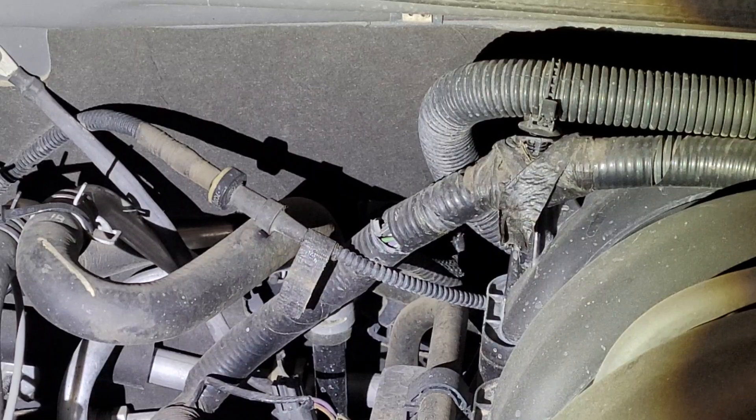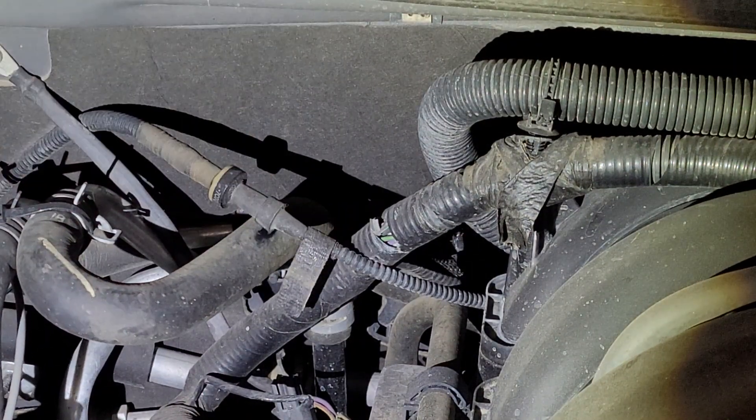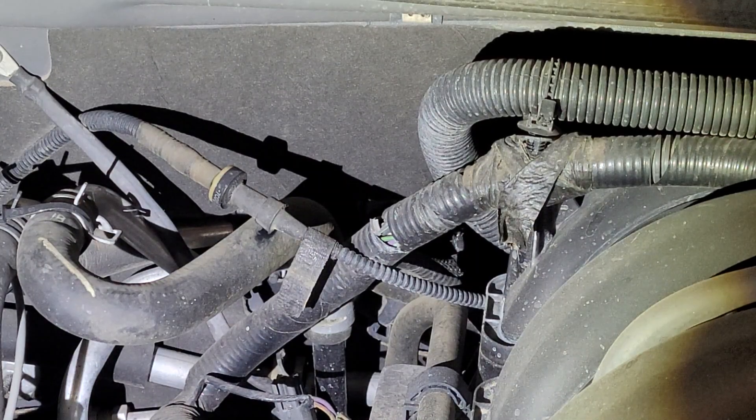So the problem we're having is a simple one, but it causes big issues. When we're running our AC, it's blowing out of the vents just fine, and then all of a sudden it switches to defrost. And then when you're no longer under load or power, it goes back to the vents. A little bit of annoyance.